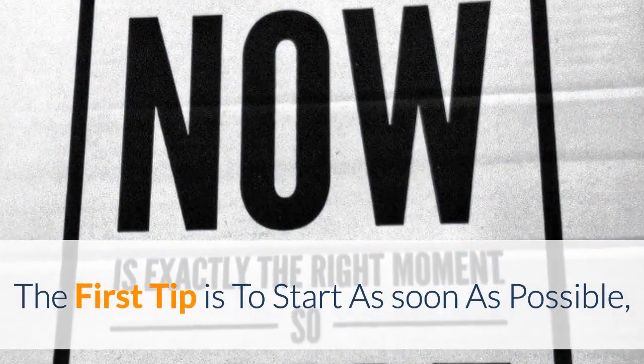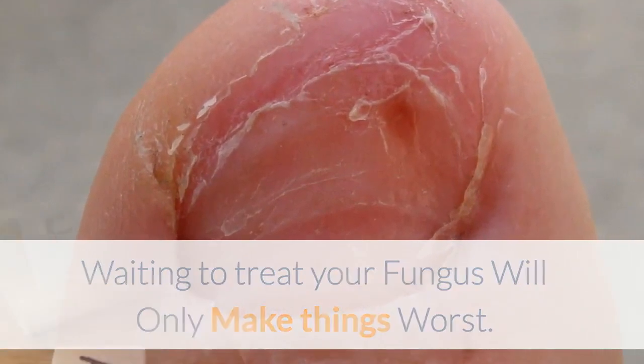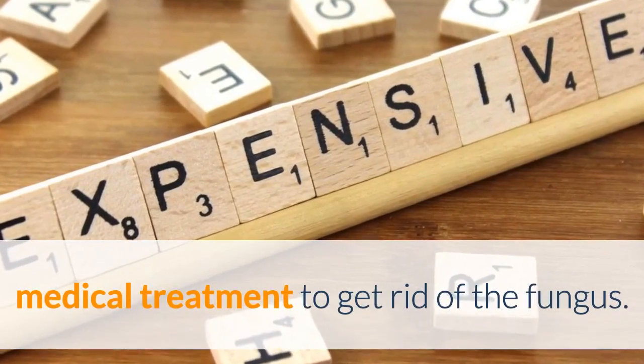The first tip is to start as soon as possible. Waiting to treat your fungus will only make things worse and can lead to you having to pay for expensive medical treatment to get rid of the fungus.